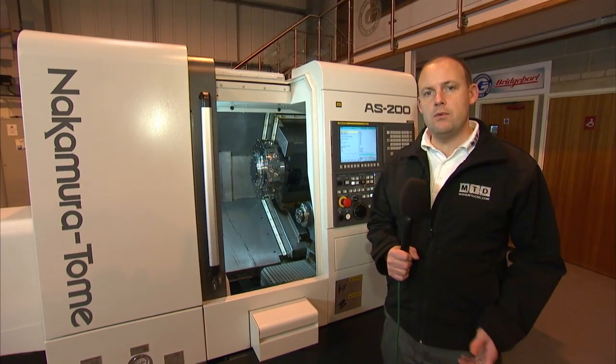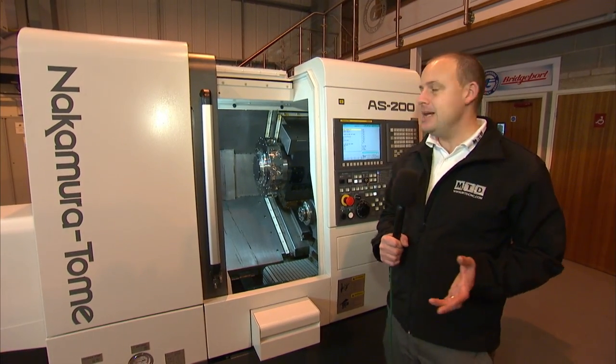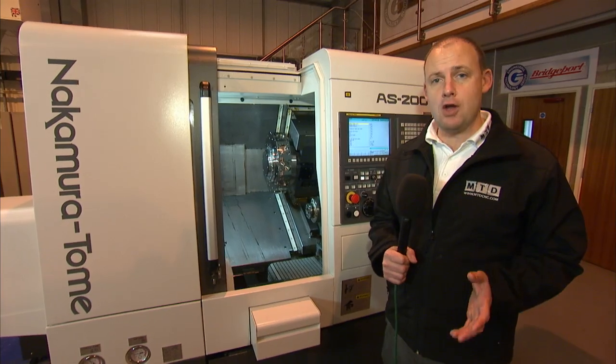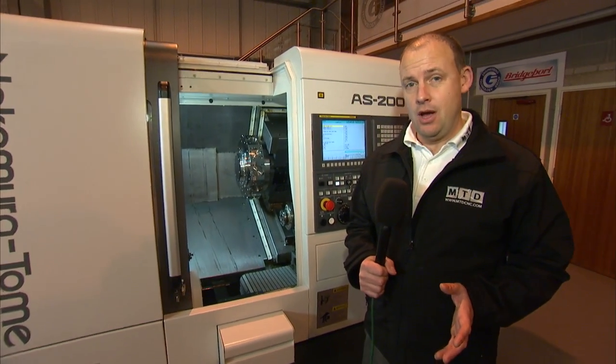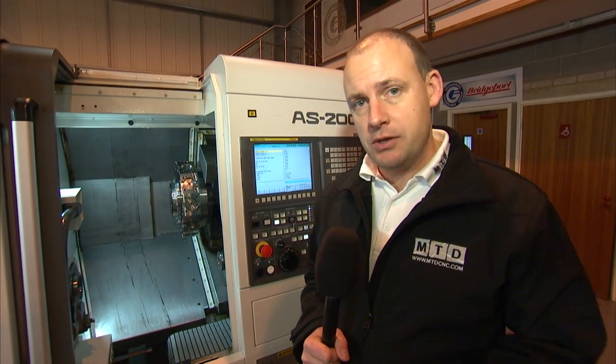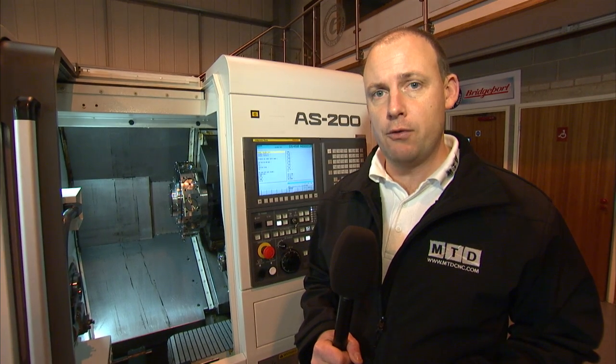So we've looked at the machine and spoken about the features and benefits — what about the price? Well, unbelievably, the Nakamura AS 200 starts at £59,000, which for a Y-axis machine with a compact footprint is quite an unbelievable price. You can see this machine on mtdcnc.com or you can contact the Engineering Technology Group direct.